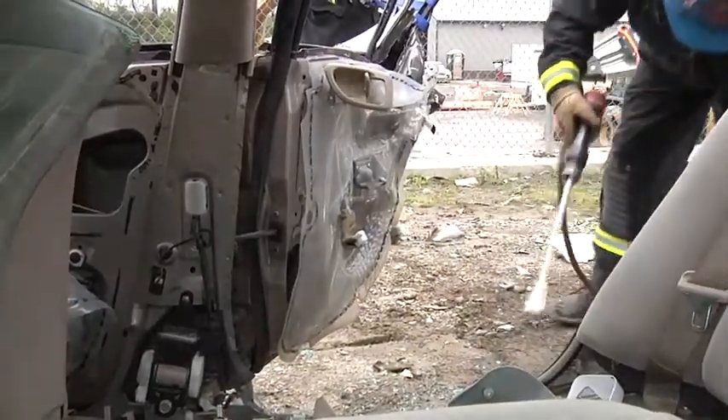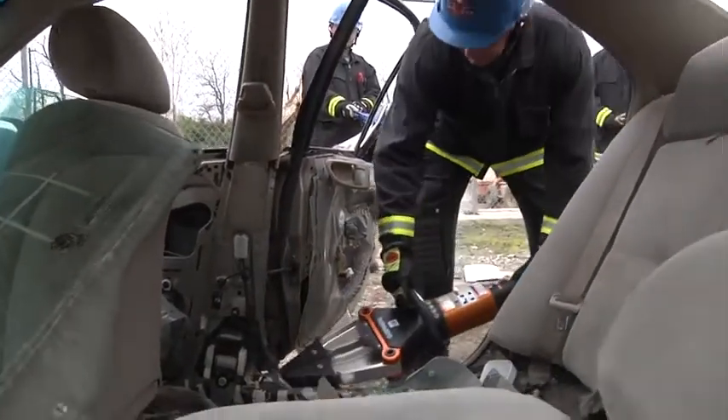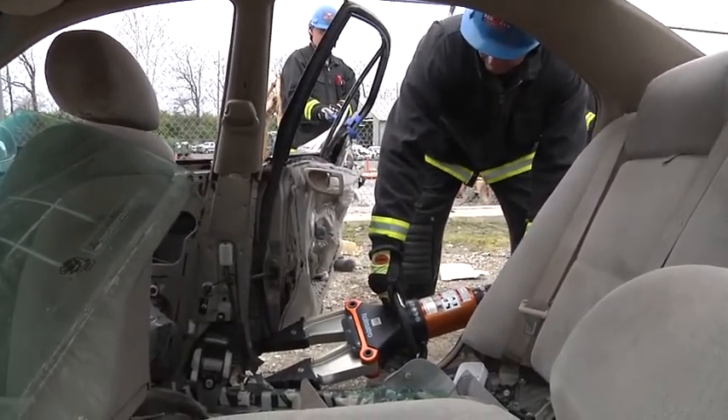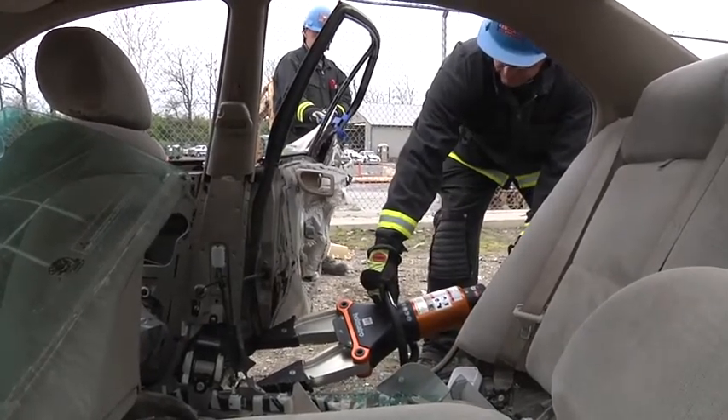The goal of a rip and blitz or total side removal is two pushes and two cuts. Don't let pride get in there and just rip. If we have to call for another tool, it's very simple to do.